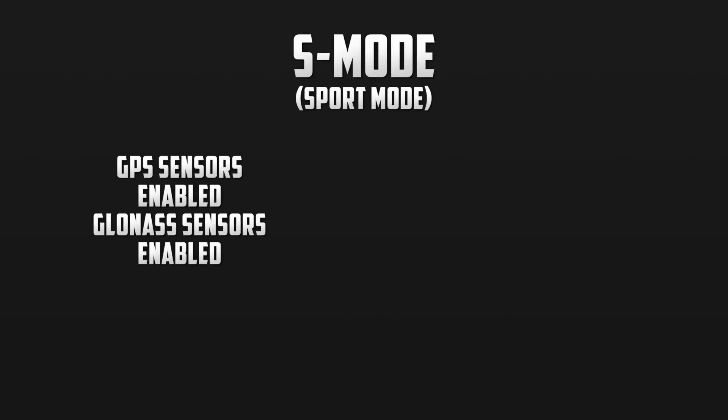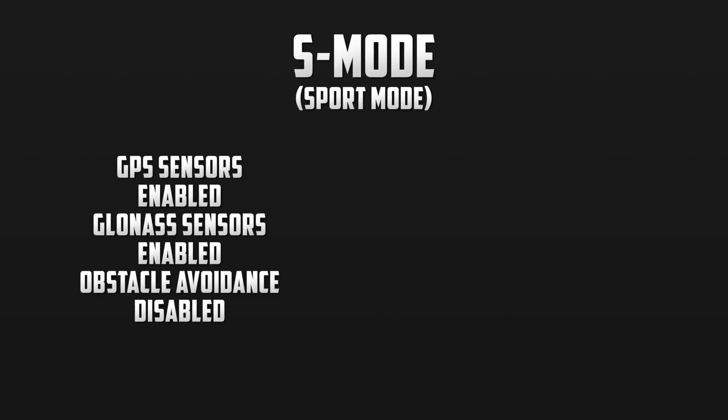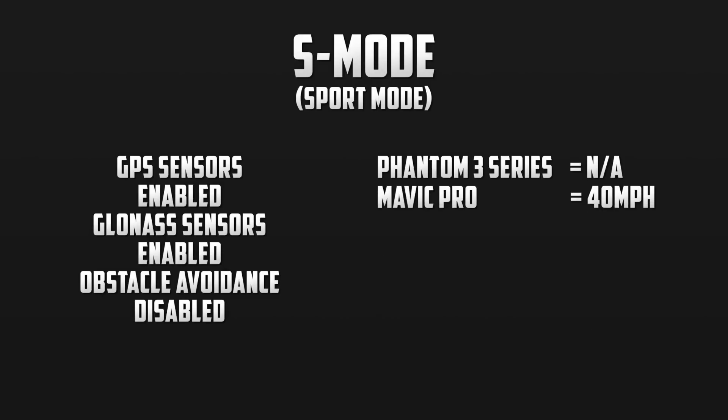In sport mode, the GPS and GLONASS sensors are also enabled to hold its position. Because the drone is flying faster with more of a tilt angle, the optical avoidance sensors will be turned off. Depending on which drone you own, the top speed in sport mode will vary. With the Phantom 3 series, sport mode is not offered, but the newest DJI drones do come equipped with this mode, allowing us to reach high speeds. With the Mavic Pro, we can reach speeds of up to 40 mph, while the Phantom 4 series — that includes the Phantom 4 and the Phantom 4 Pro — will be able to reach speeds of up to 45 mph due to its more powerful motors.